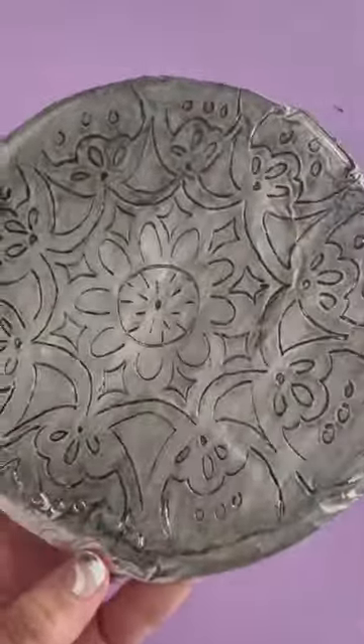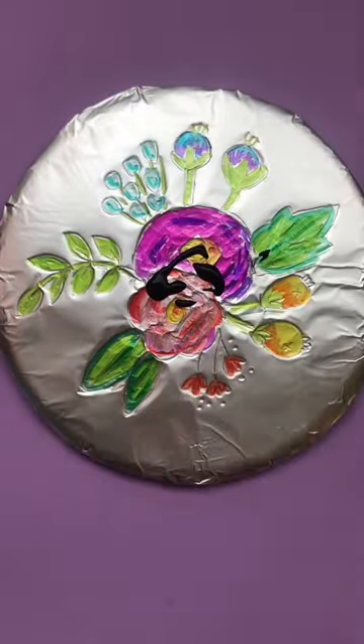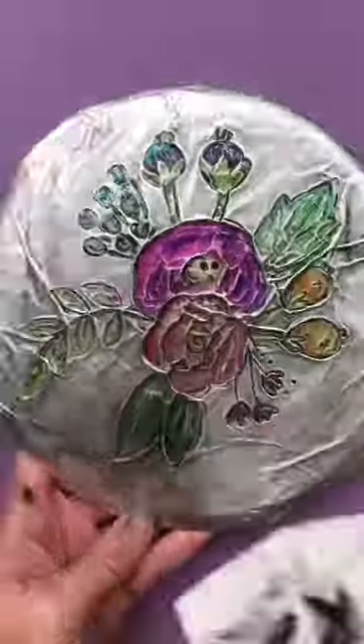You also can color your design with a Sharpie — that looks cool alone, or then you can do the black paint over that. Anyways, we had a blast and these are so inexpensive to do.